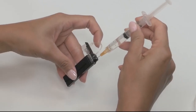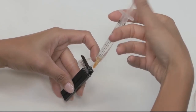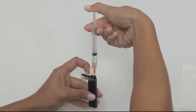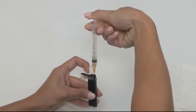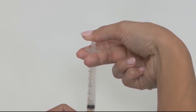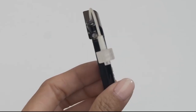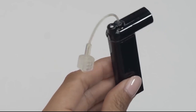Now it's time to reinsert the needle into the fill port on your cartridge and slowly press the plunger to fill your cartridge with insulin. It's normal to feel some resistance towards the end. After you have filled your cartridge, maintain pressure on the plunger as you remove the needle. If everything looks good and there are no leaks, you've successfully filled your cartridge and are ready to install it onto your pump.